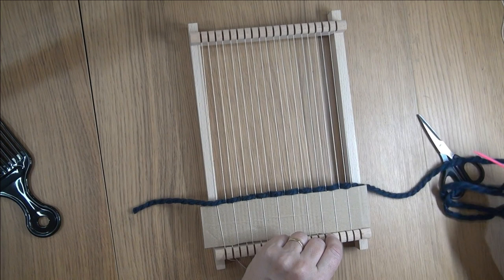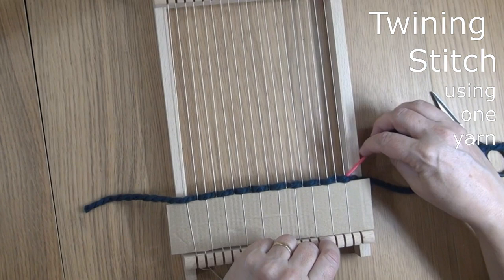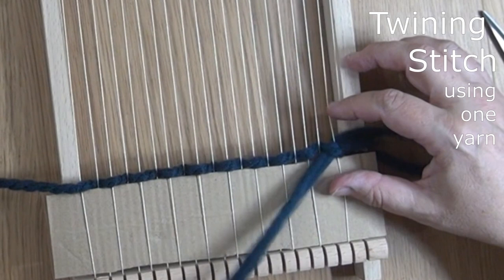If we're just going to do plain weave, we do the same thing going back, doing the opposite each time. But actually we're going to start with a row of twining stitch, which helps to lock everything in place. Let's have a close look at this.